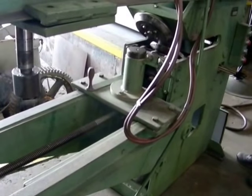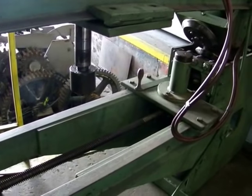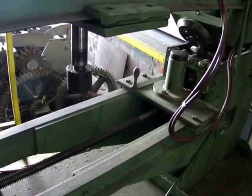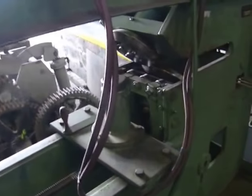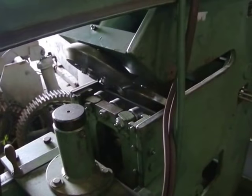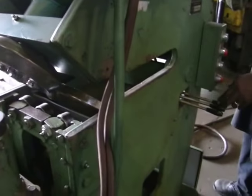Here we got a Bluebelly number two flanger. Gonna show you the air that holds the seat in place. Now we're gonna turn on the forming wheels — that brings the in and out.